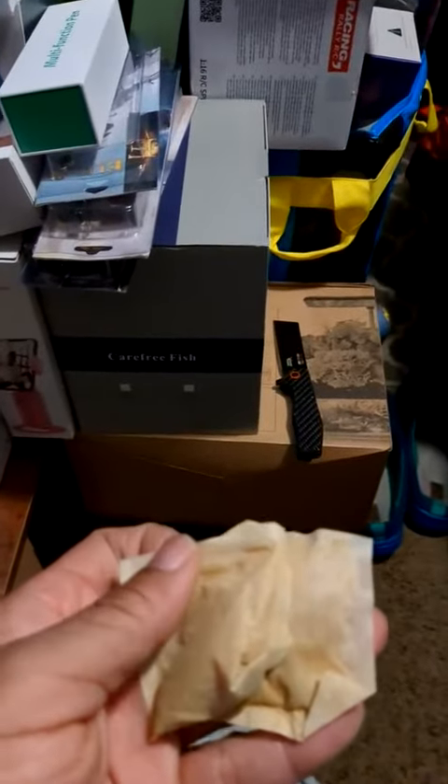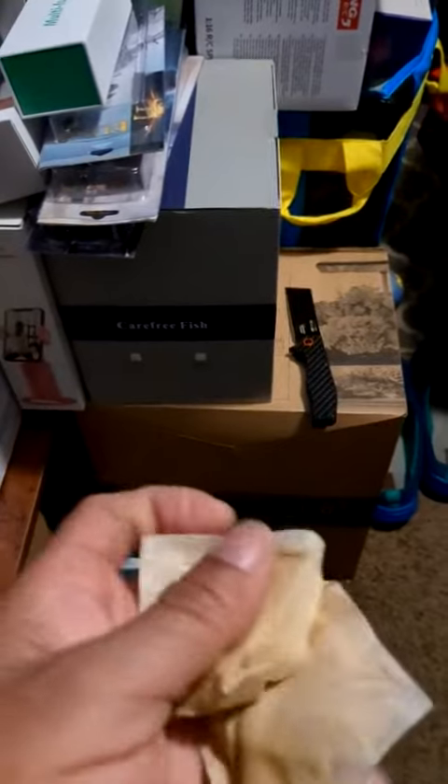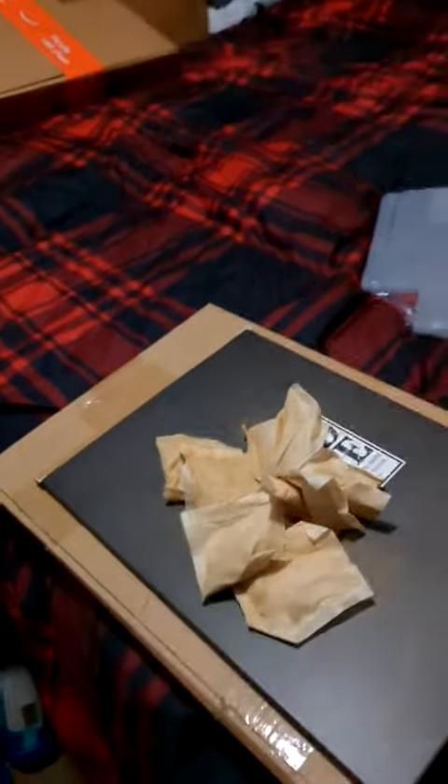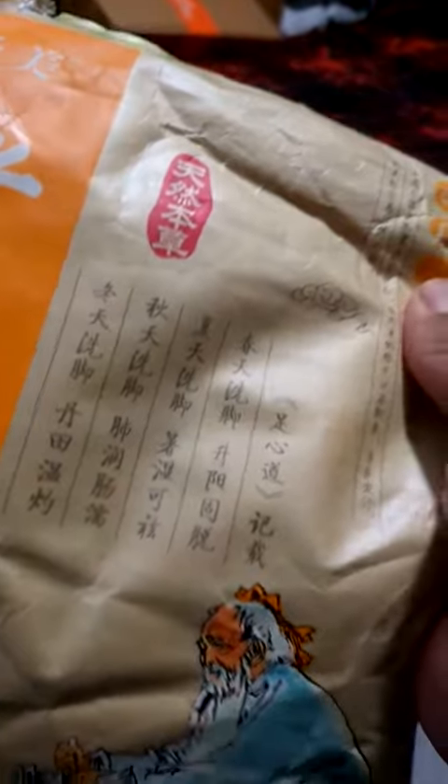Good evening everybody. I am reviewing the feet soaking tea bags that come from China — I don't know the name of them too well, but yeah, they come in like little tea bags. The only problem I have with it is the packaging. The packaging is like a little easy-to-tear bag that's made out of like just regular paper or something like that, and you can't understand the instructions.